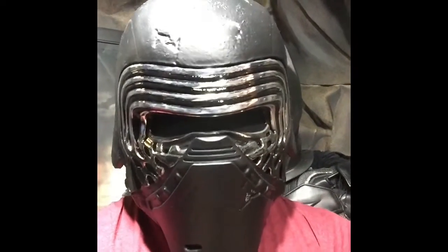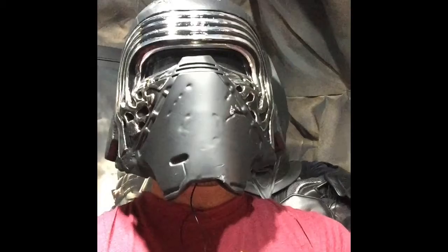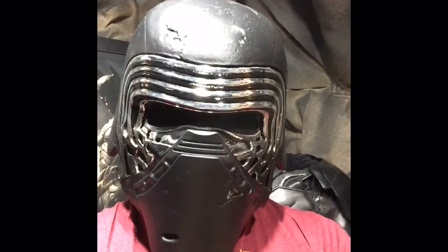Don't bite it. You know you can't. Is it true you're just a scavenger? I feel it again — the call to the light. You're so right.